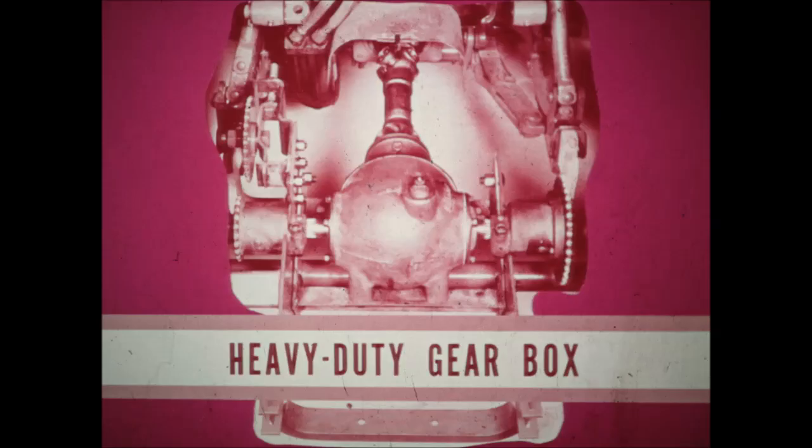All this increased capacity isn't any good though if the powertrain won't handle it. That's the reason for this heavy duty, 60 horsepower gearbox with steel cut gears and heavy duty shafts and bearings. A heavier drive shaft and knuckles help take the strain of heavier picking at faster speeds.